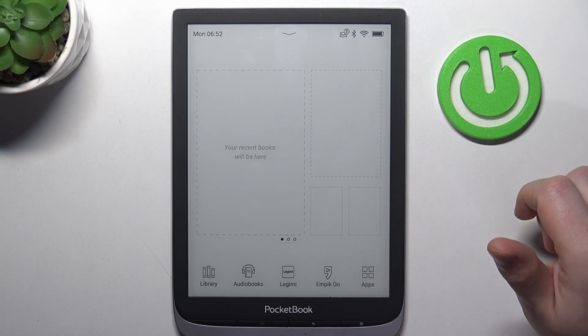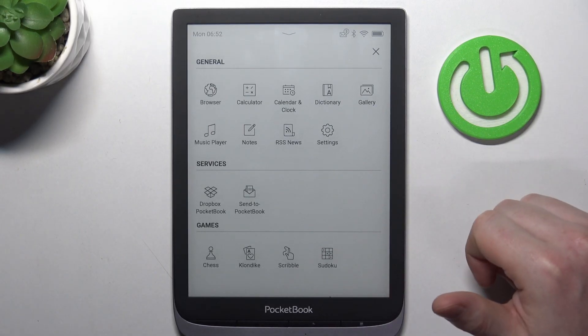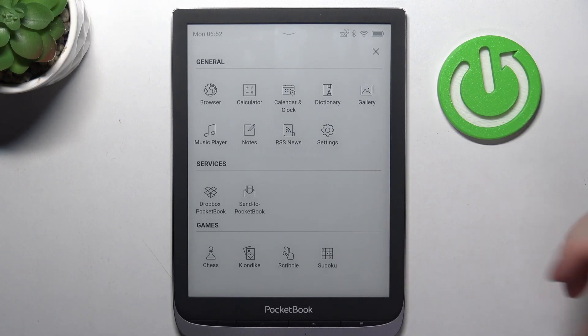Now your device is ready and you can begin using it. You can check our videos on how to connect it with Wi-Fi and how to use or change any of the settings on it.